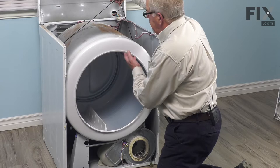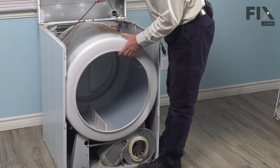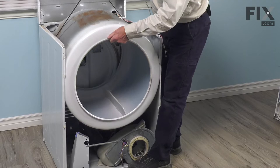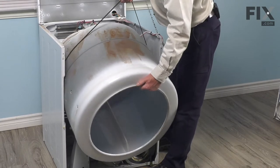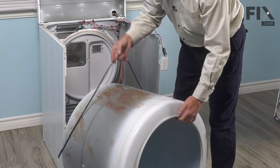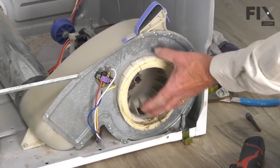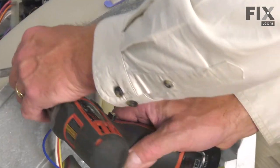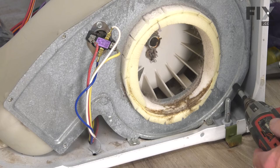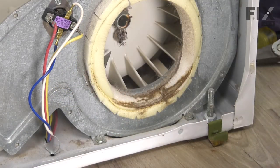What we'll do next is we'll use that belt to support the weight of the drum. We'll lift it up and pull it right out of the cabinet. There'll be a little bit of resistance where the drum sits on the rear drum rollers. We'll simply take that drum and the belt and set them aside. Now, with the drum removed, our next step will be to remove that blower housing so that we can remove the blower fan. We'll take these quarter-inch hex head screws out. There are also two 5/16ths ones that secure it to the base.